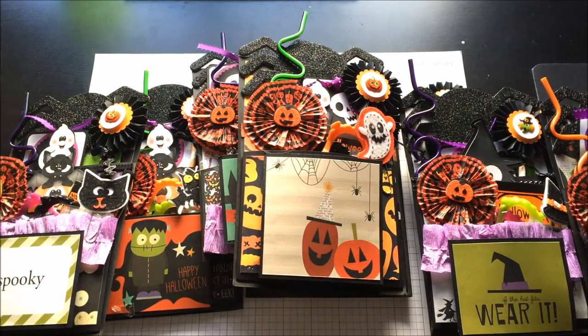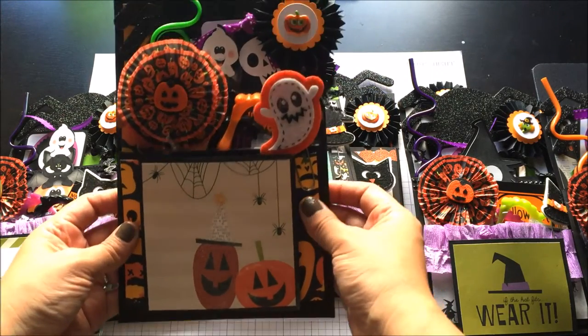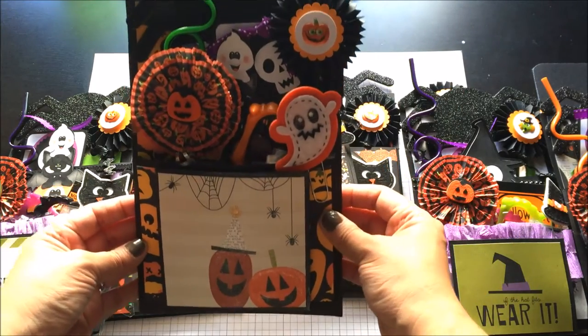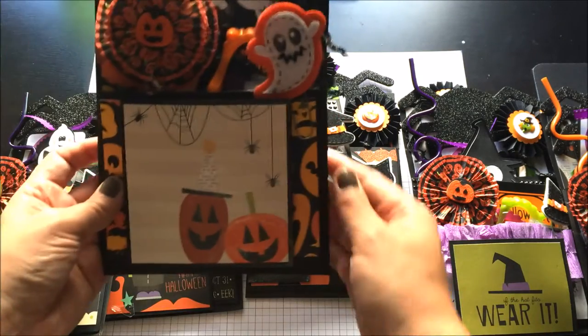So here is my project share. I made Halloween loaded envelopes and I have a few nieces and nephews so I made one for each of them. I'll quickly show you how they all look on the outside and then I will open one and show you how that looks.